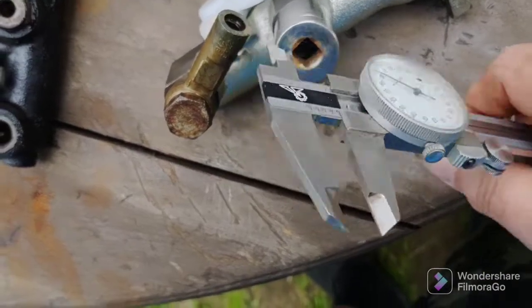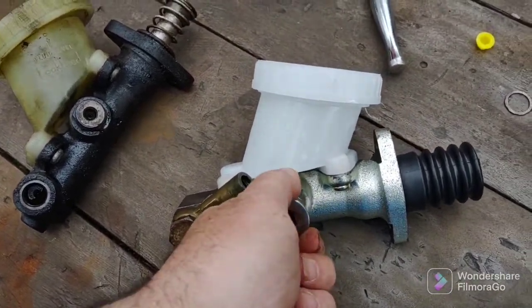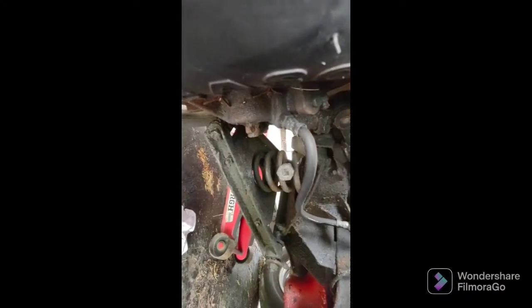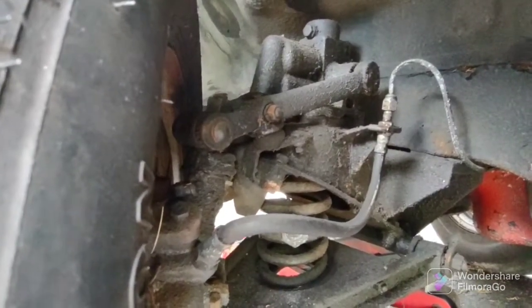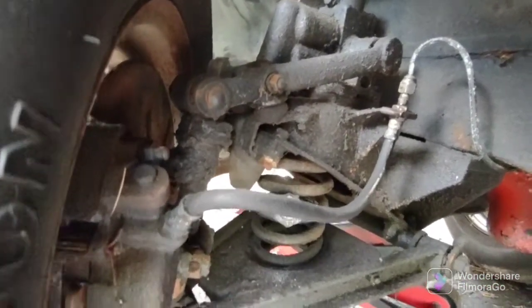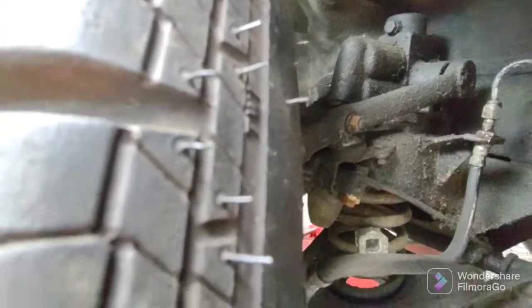It doesn't have to be perfect - as long as you're pretty close it'll be okay because the line has some play in it. I'm going to put this aside now and eventually bench bleed it. I loosened the top brake line, got the front jacked up. Since there's air in the system already it's a good time to change the brake lines. I'm just changing the two front rubber brake lines - I'm not taking a lot of video of this because it's pretty self-explanatory. Got the car jacked up with the wheel turned all the way to the right for the left side.